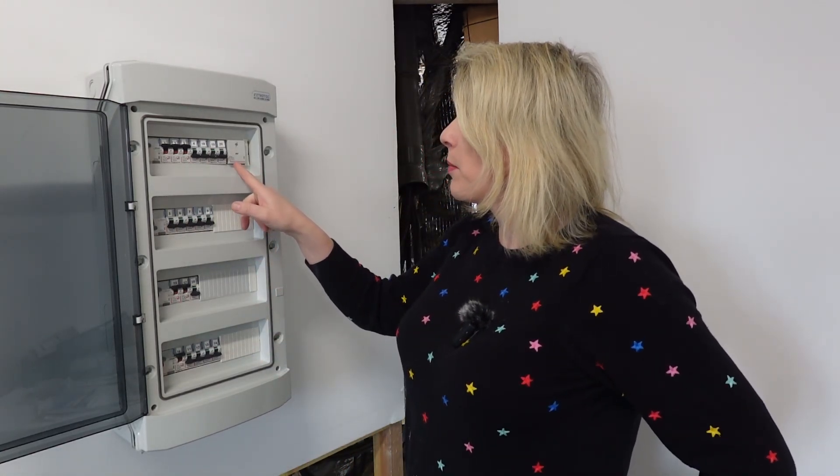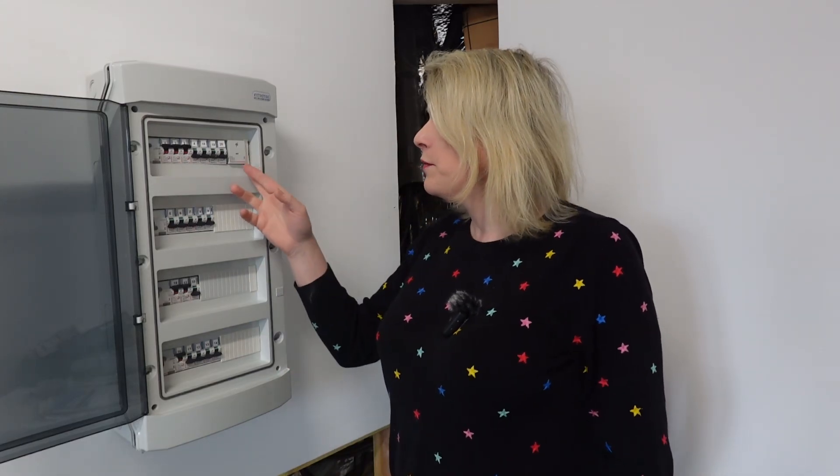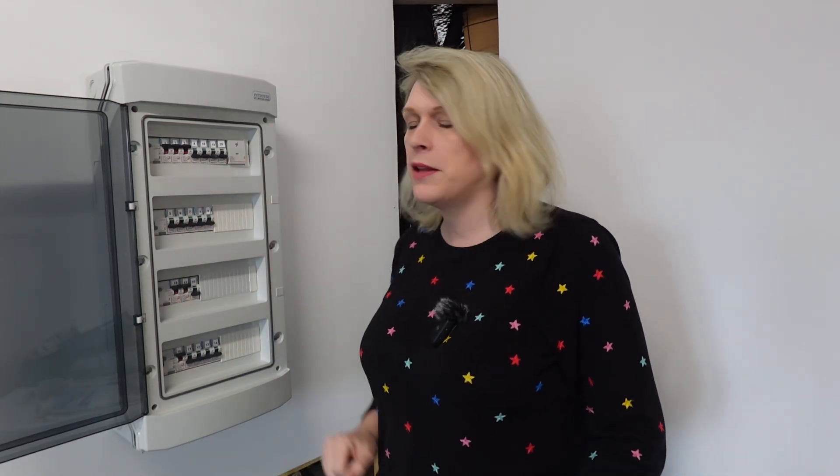We also have lightning protection in this breaker panel. We don't actually need to put lightning protection in this far north in France, but for the sake of 50 or 60 euros I thought I might as well put it in. My auntie has a house in Ireland and their house was struck by lightning — every single appliance in the house was fried, even the kettle, the cooker, the hob — everything — because they didn't have lightning protection.